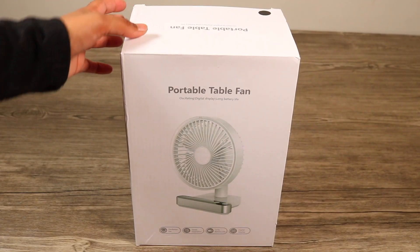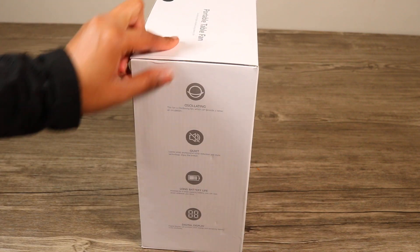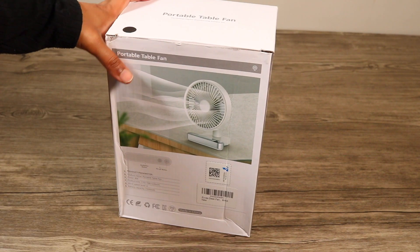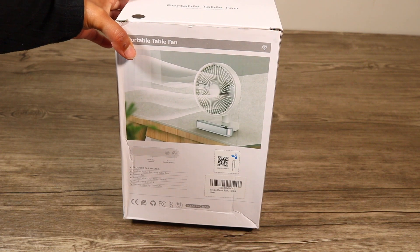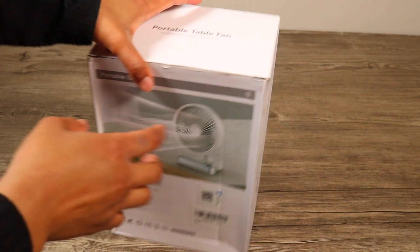Hello friends, welcome back to Unbox 7. Today I brought another exciting video for you guys. This video is sponsored by Amazon, which has a very strong product. You must watch the entire video so that I can show all the features.